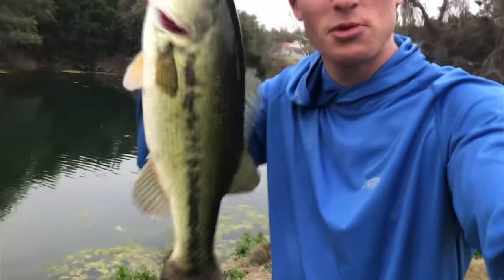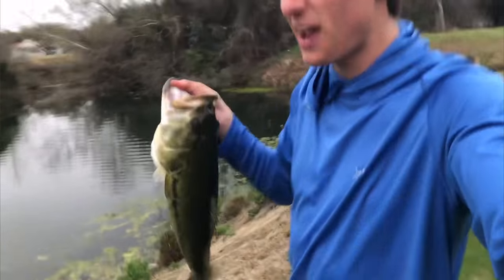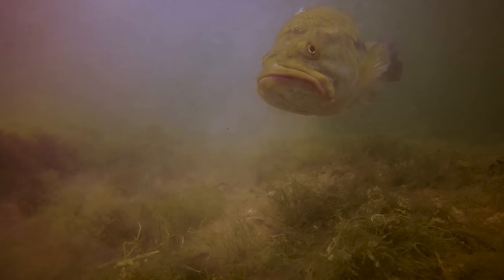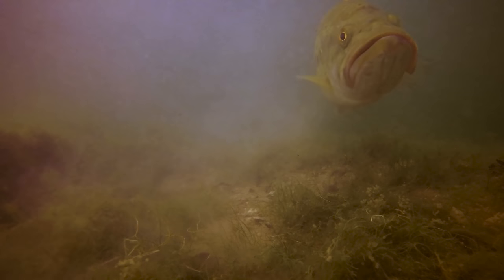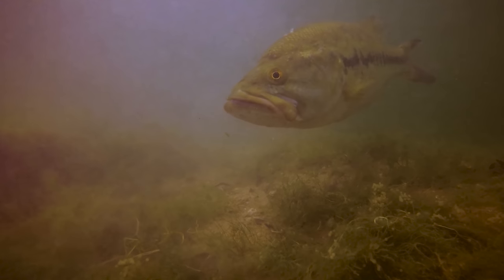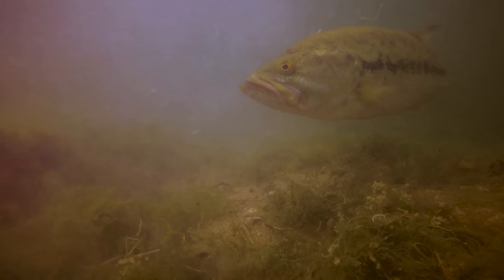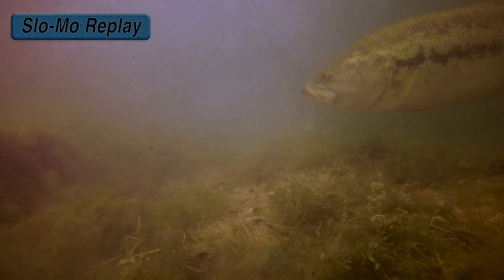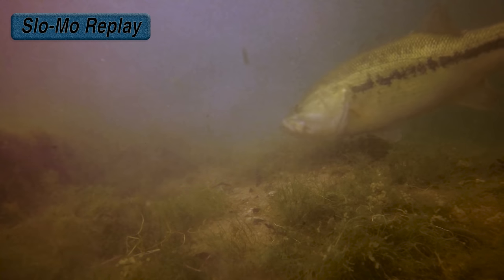I don't know how much y'all could have seen of that, but I found her. I will never get sick of looking at footage like that. Let's take one more little replay look at how this fish reacted. I threw the bait in and swam it across the top of the bed, and I noticed she reacted a lot quicker than she had on the previous five or six flips. So I made one more flip in there, gave it some hops, and she ate it.